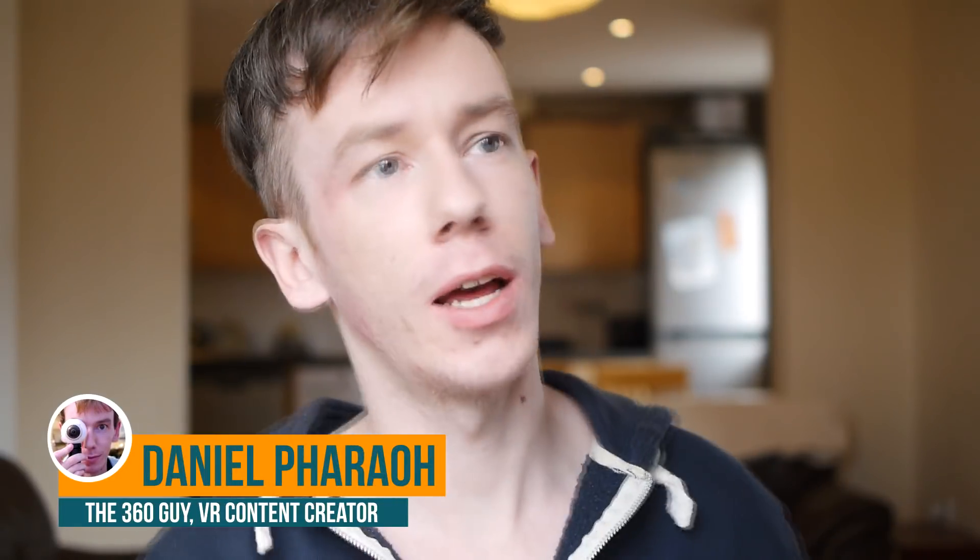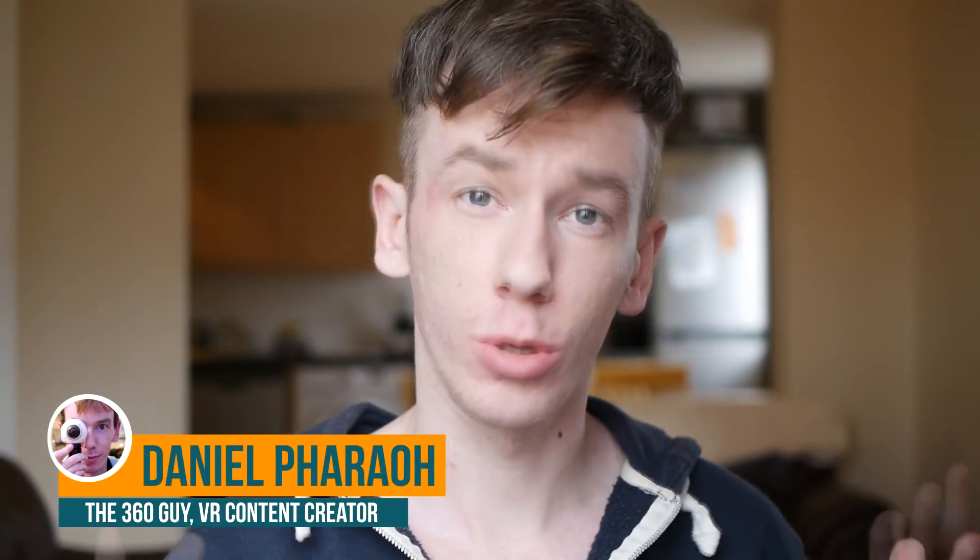Hi, my name is Daniel and if you are interested in 360 cameras then I am the guy to speak to. Today I'm going to be talking about virtual tours and the best cameras to use to create them. Virtual tours are probably the easiest and fastest way to start making money with your 360 camera. It's probably the most popular question I'm asked: which camera should you use to create virtual tours? A lot of the time it's to do with real estate, but this comparison will apply regardless of whether you're doing real estate, outdoors, a restaurant, or an art museum. I've done all these different virtual tours in different places and the comparison applies to all of them.